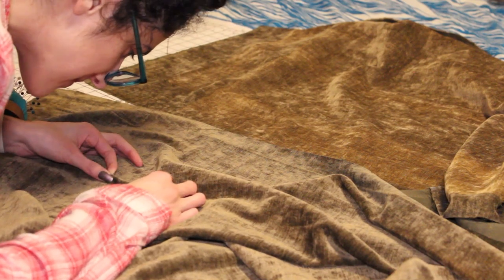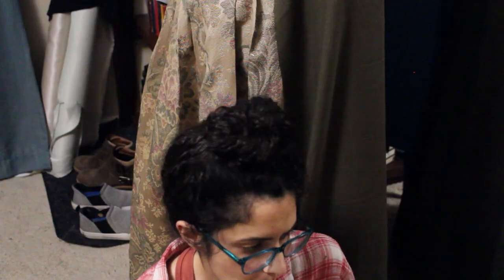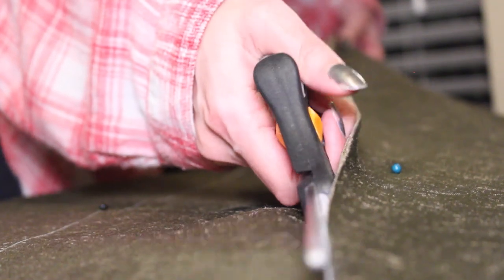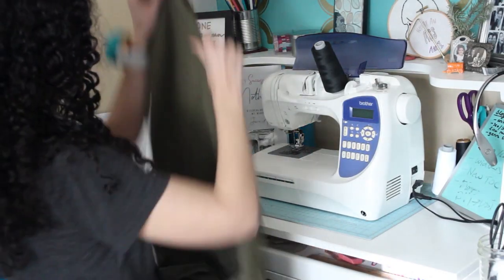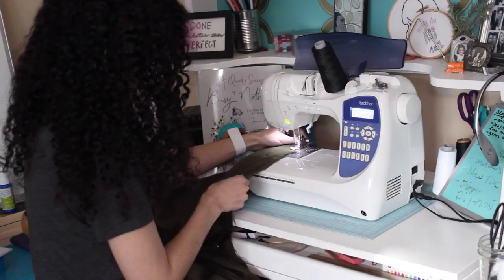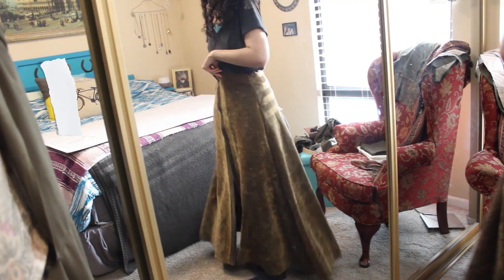I threw caution to the wind and traced the pattern onto the fabric. It's all going to be alright, right? Just do it. Just cut the fabric. I can do it. Then it was time for the fateful and irrevocable task of actually cutting the fabric. It's time to sew along the center back. This is all four pieces — two center back and then two side front pieces. That's looking pretty good. There's still a pin in there, and it's overlapping more than I intended, but it looks pretty good.